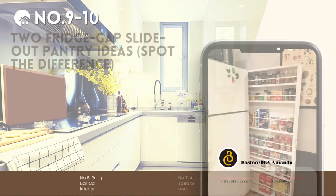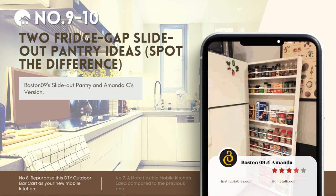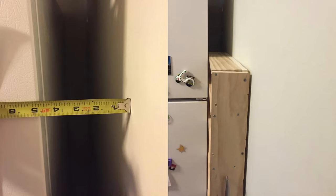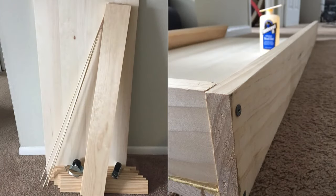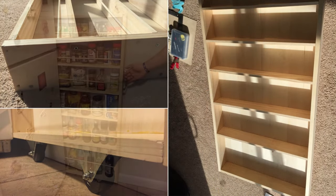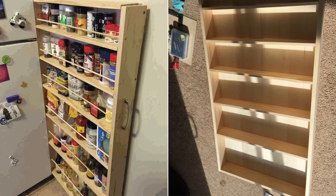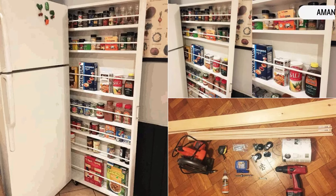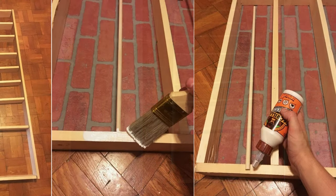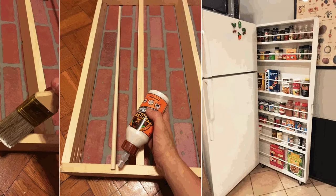Numbers 9 and 10: Two fridge-gap slide-out pantry ideas — spot the difference. First, Boston 09's Slide-out Pantry: maximize the 4.5-inch gap by your fridge. Crafted for renters, this DIY requires a 24x48x0.75-inch board, supports, wheels, dowels, and a saw. Build the frame, add shelves, wheels, and handles. Second, Amanda C's version: you need 1x4x8-foot boards, dowels, paint, and some extras. Adjust to your fridge size, assemble ladder style, fix a back, secure with dowels, paint, and add wheels.